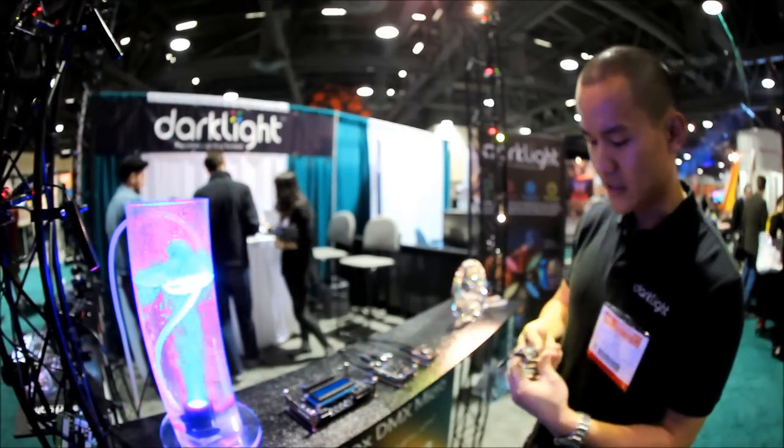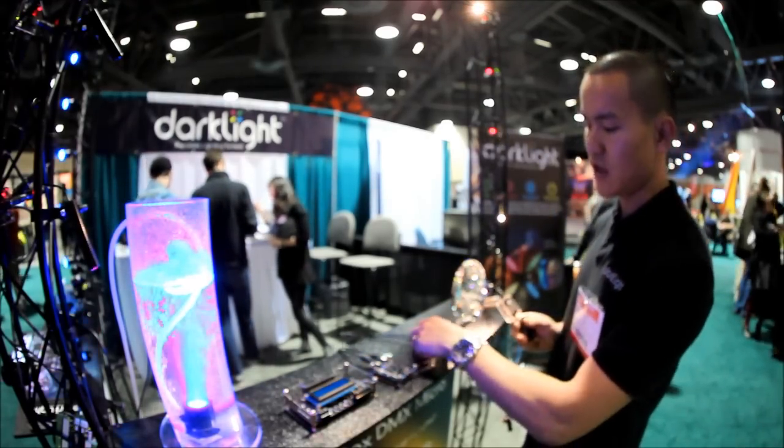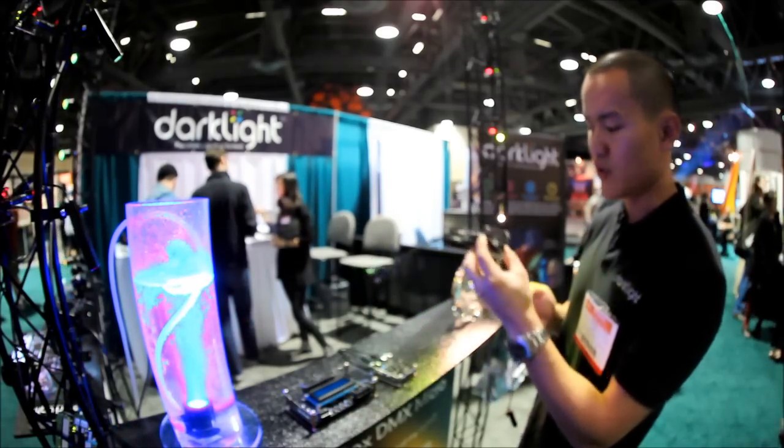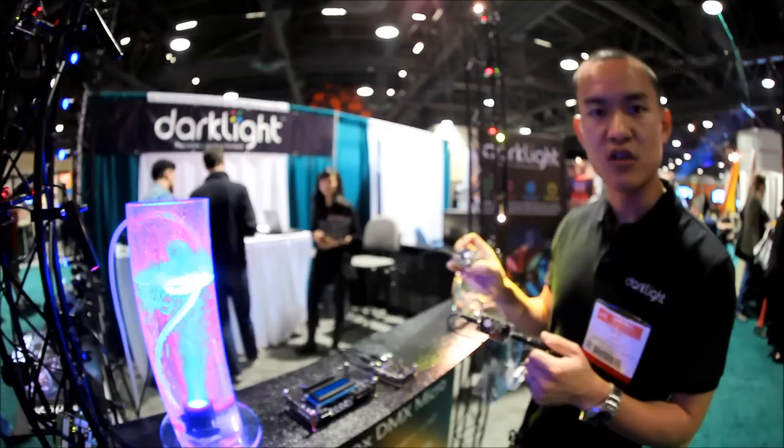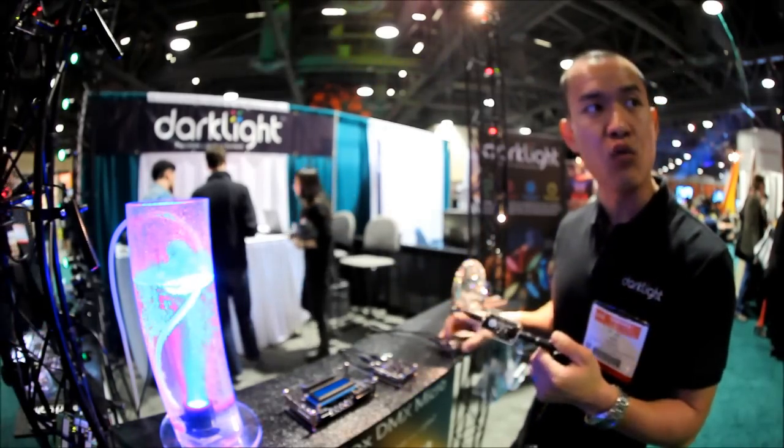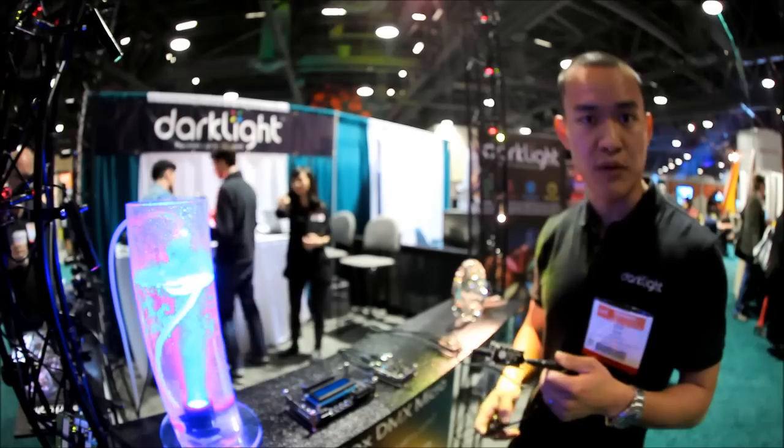The next step up from this is the Dark Box DMX Micro, which is essentially the same thing as the flicker module except it accepts DMX input. So now you can control exactly when you want the light to flicker, when you want it to blink, etc.